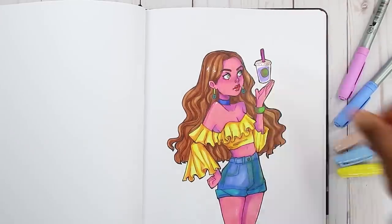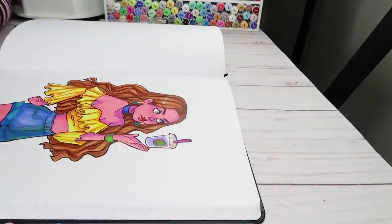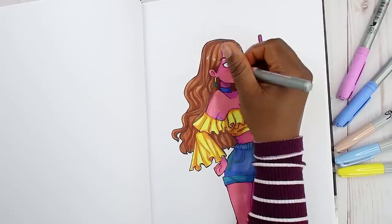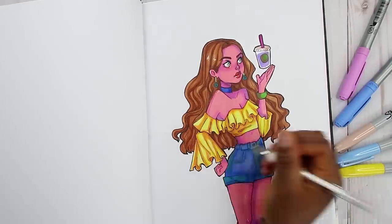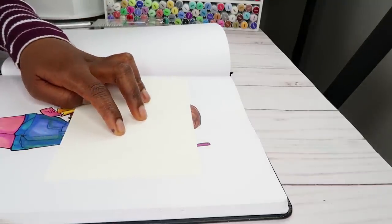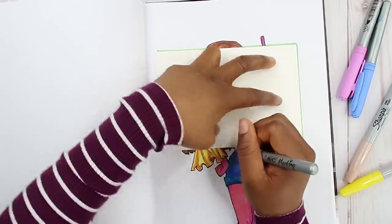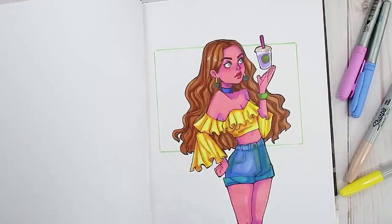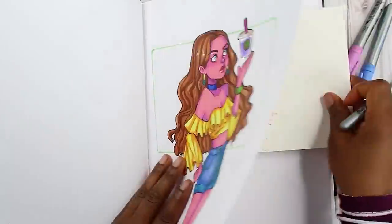I always color my digital line art but I never really thought about coloring my traditional work. I think I used to do it and then it got too tedious so I stopped. Anyway, I'm just adding in the final details with the Signo white ball pen, and then I color in a box of space as the background behind her just to cover up some space.